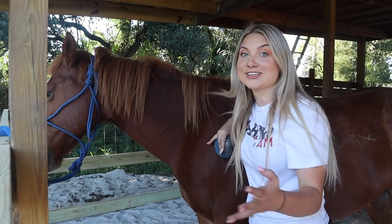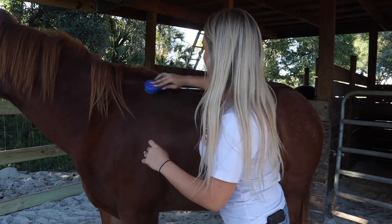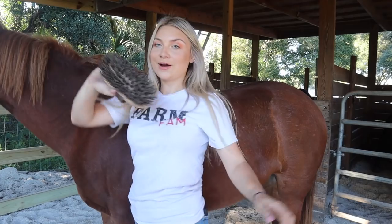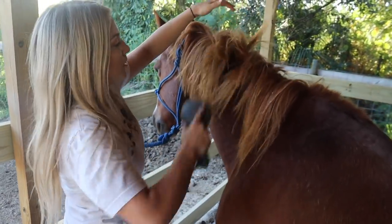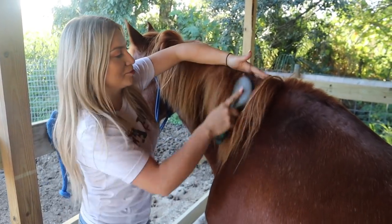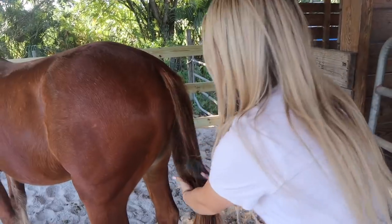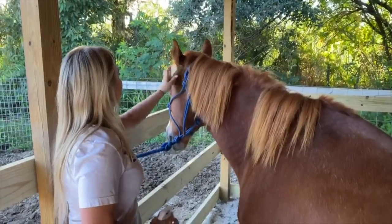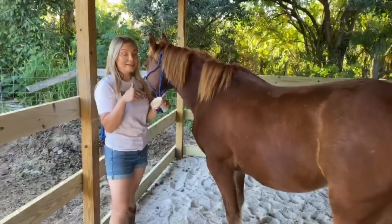Last but not least is Blaze, so we're going to go ahead and curry him and do the same exact thing. We're going to use this to curry some more and swipe at the same time. Now we're going to use the big bristle brush — as I like to call this, the magic eraser — to get rid of all the dirt. I have the body shine spray detangler in his hair. His mane kind of goes all over the place so we're just going to brush it on this side. I'm going to hold on to the root because his mane is pretty thick. Now his tail. I'm going to go ahead and do his feet off camera because my camera is about to die. We're going to use the face brush to brush his little face by his ears, then use our trusty fly spray and spray him down. And we can't forget to add the SWAT on his face.